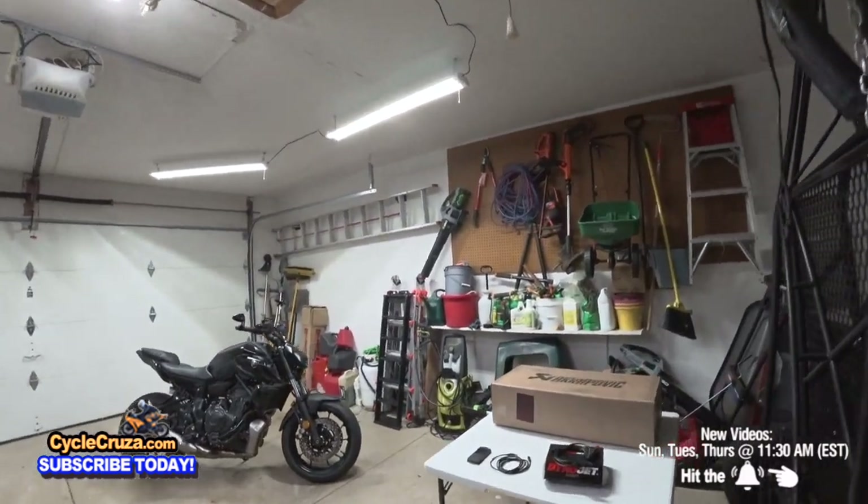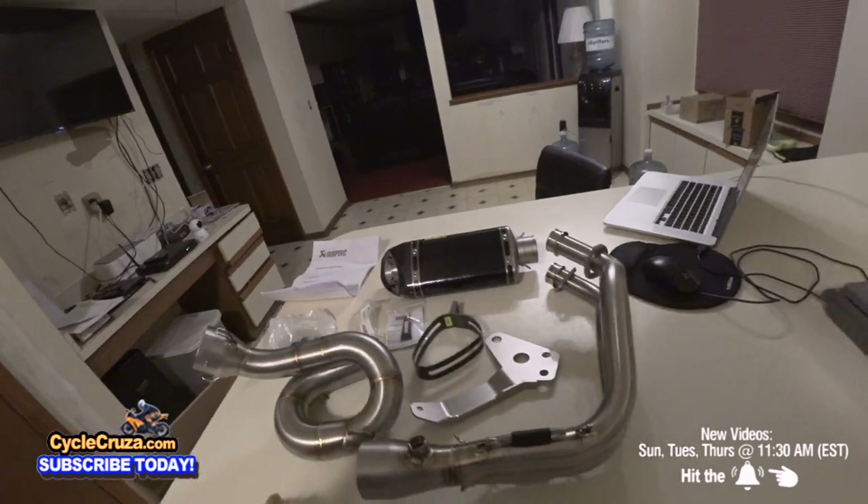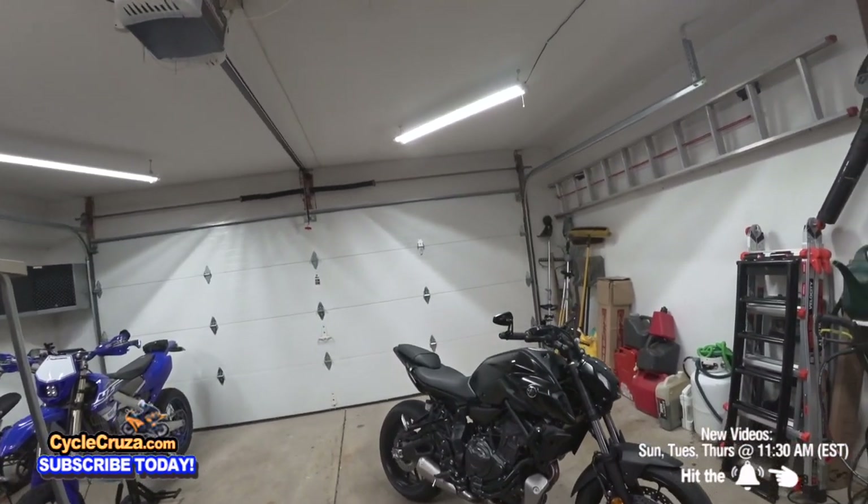Finally it's time to put on my Akrapovic carbon fiber full racing exhaust and flash tune the ECU on my 2022 Yamaha MT-07.